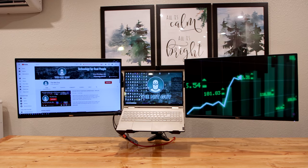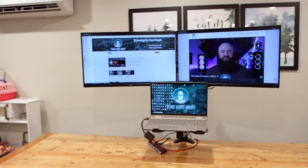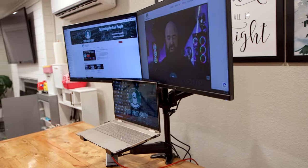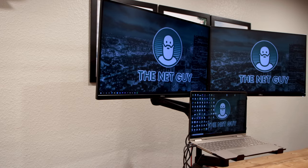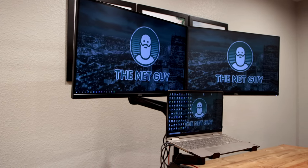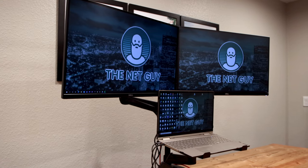The stand lets you wing out both monitors very wide for a triple display horizontally, or you can move them above the laptop for a more traditional three-display setup. If you're a musician, tinkerer, or just want a separate tablet in the middle for streaming chats, security camera watching, or similar uses, this integrated laptop stand is very versatile and can carry just about anything you need at that middle level.